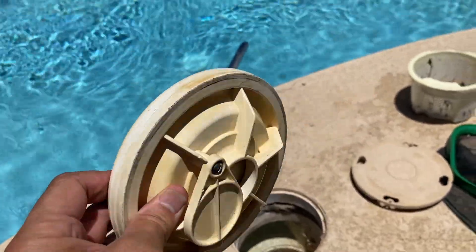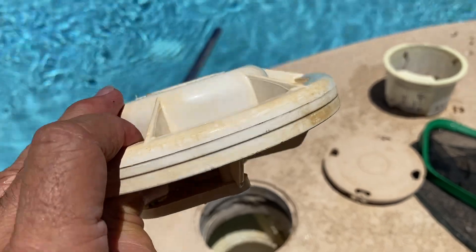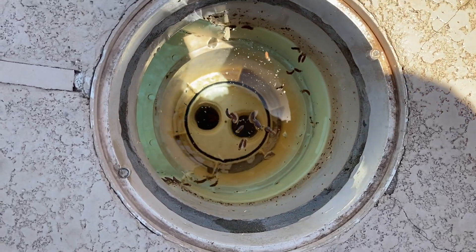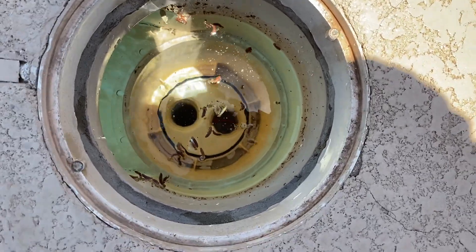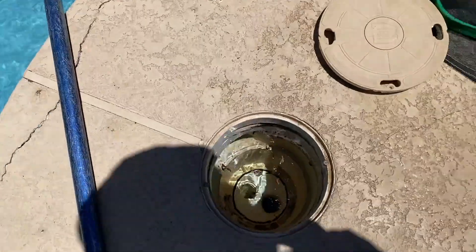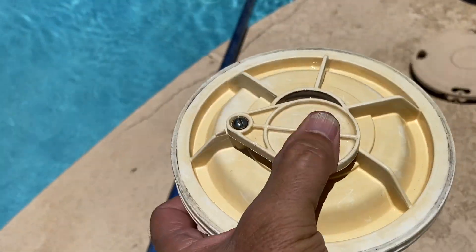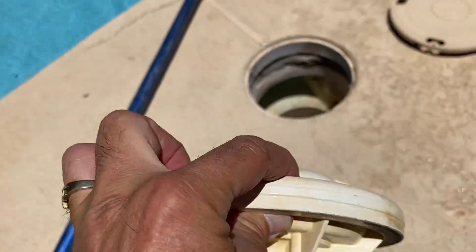A diverter is basically what it says it is — it diverts something. What it diverts is water, or it diverts suction from your skimmer. If you notice the skimmer here, there's two holes. Most pools nowadays have two holes like this. One goes directly to the pump — the suction that sucks directly into the pump. The other one goes down to the floor drain, which is down there in the middle center of the pool. The diverter, using this little flap right here that slides closed and open, allows you to divert suction from the skimmer to the floor drain.